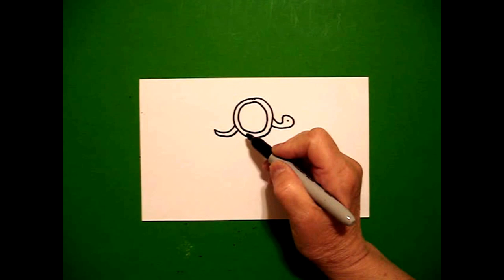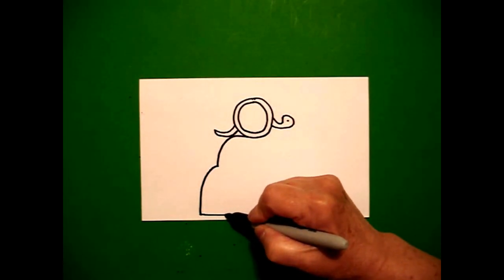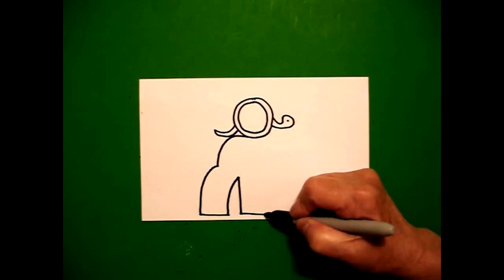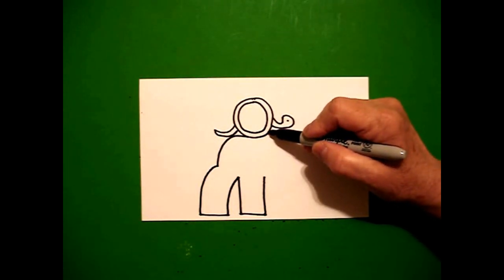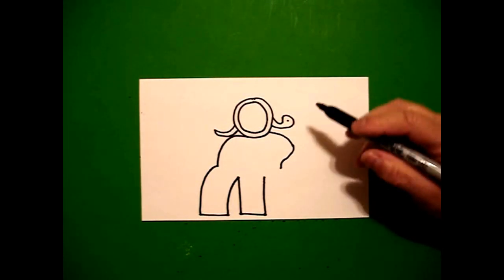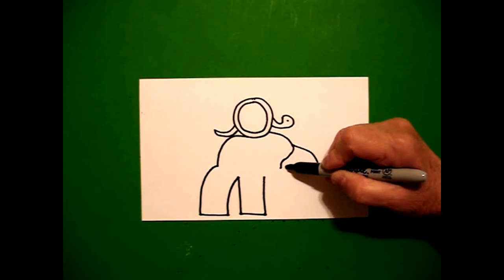Starting on the left-hand side going towards the left, I'm going to draw a curved line out, curved line down, straight line over, curved line up, straight line down, straight line over, straight line up. I come on the right-hand side and I'm going to draw a curved line down, curved line in, curved line down, and stop. Come right here at this indentation, come up, draw a curved line down, curved line over, and connect.